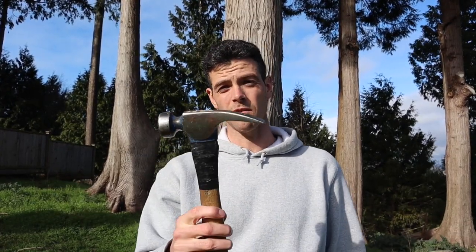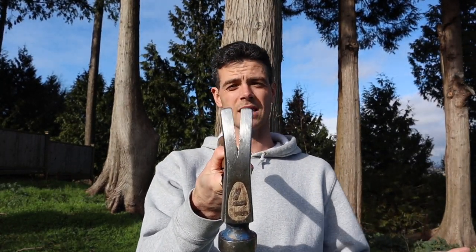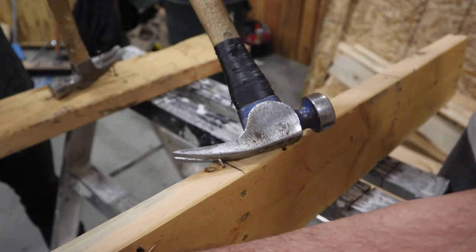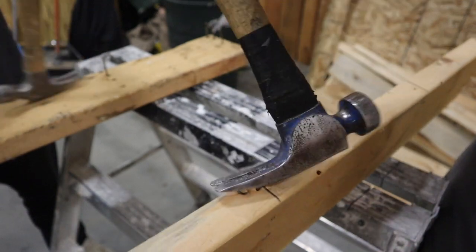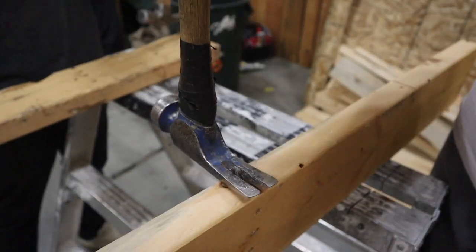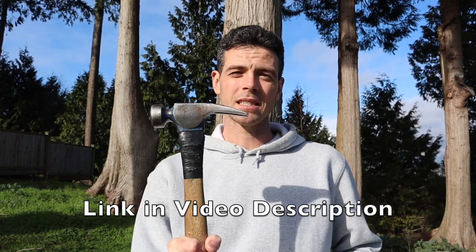Next let's talk about the hammer. One of the best hammers I've ever come across is the Vaughan California Framer. The reason I like it so much is the shape of the claw — it has one of the best claws for pulling nails I've ever found. It's long so the nails get wedged right in there, and it's sharp so it works even when pulling nails out of knots. I'll link this hammer in the description below. This is the 23-ounce California Framer and it's a bit of a bear — I wouldn't necessarily recommend it unless you're super butch. I actually think the best one is the 19-ounce California Framer, which has a handy magnetic nail setter.